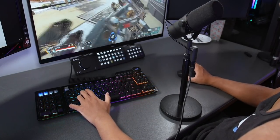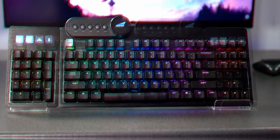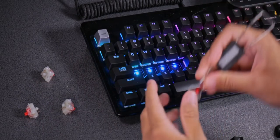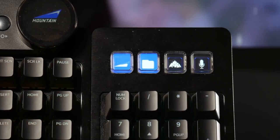It was sent to me by a company called Mountain. It's called the Mountain Everest Max. It's got some pretty interesting features. The numpad can either be attached to the left or the right of the keyboard. The switches are hot swappable, so you can put whatever switches you want.